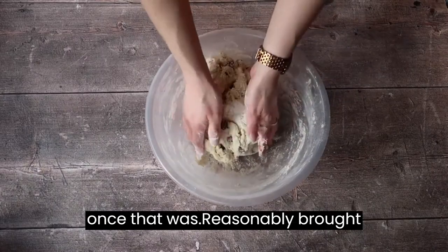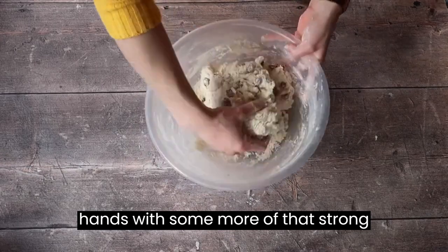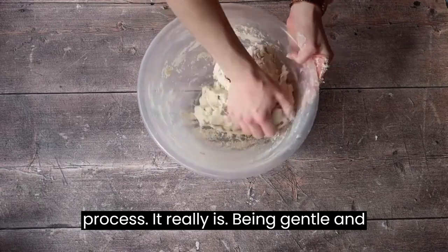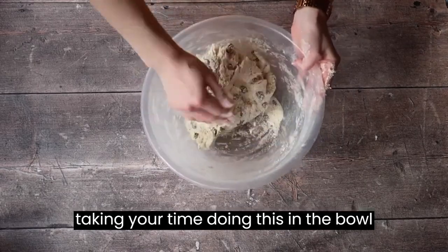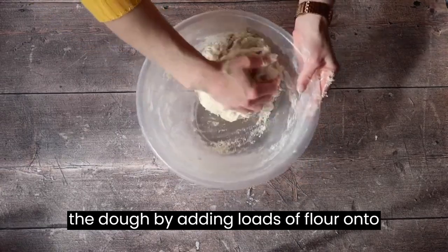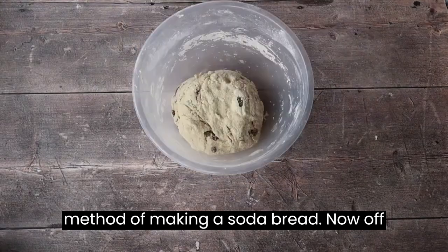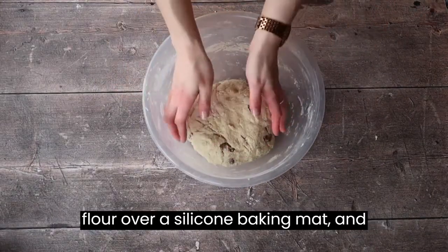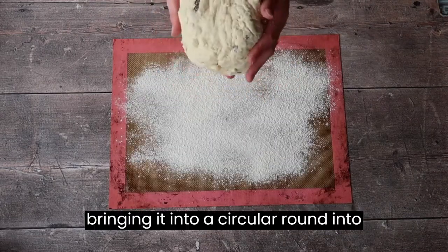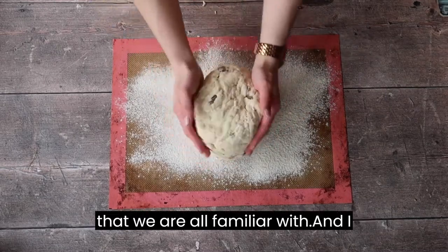Once the dough is reasonably brought together I'm actually going to finish it off by hand. I've just floured my hands with some more of that strong bread flour. There's nothing rushed, there's nothing forced about this process — it really is about being gentle and taking your time. Doing this in the bowl also saves a ton of mess and you don't imbalance the flour to liquid ratio by adding loads of flour onto your work surface. Off camera I went ahead and sieved some flour over a silicone baking mat and finished off shaping the dough by patting it down gently and bringing it into a circular round — that traditional soda bread loaf shape we are all familiar with.